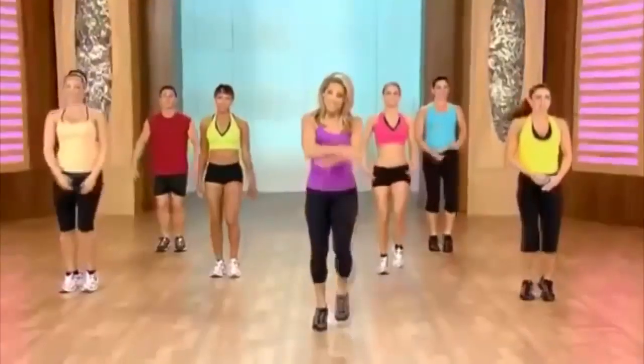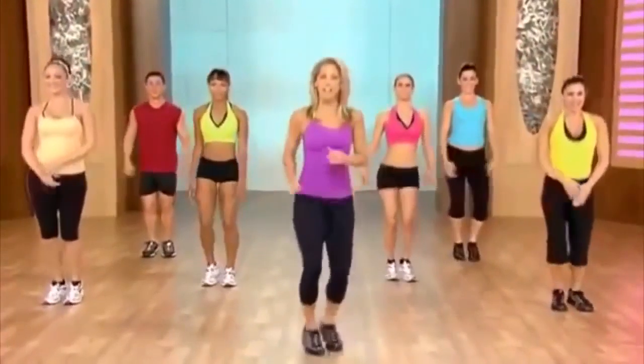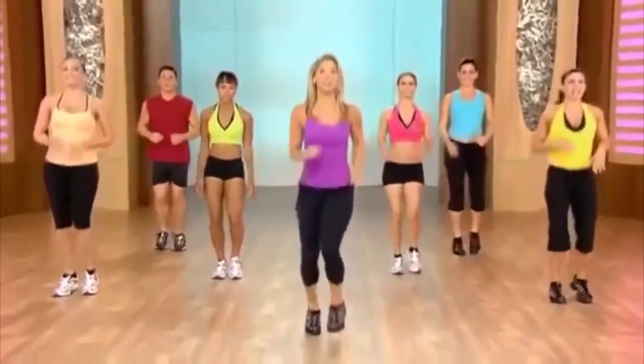Here's our recovery now. Inhale and exhale. Those are ultimate fat burners, right? Let's get ready for our next pattern. I love this one.